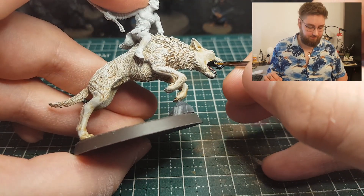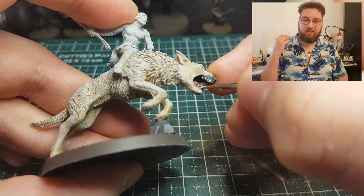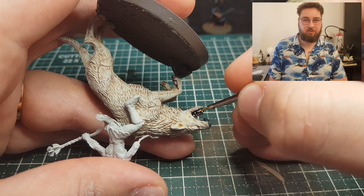I did that with Ushabti Bone. Once again, it's an easy way to paint teeth. And because we've already made sure the gums are black, I'm not gonna start painting them a different color — it looks okay.